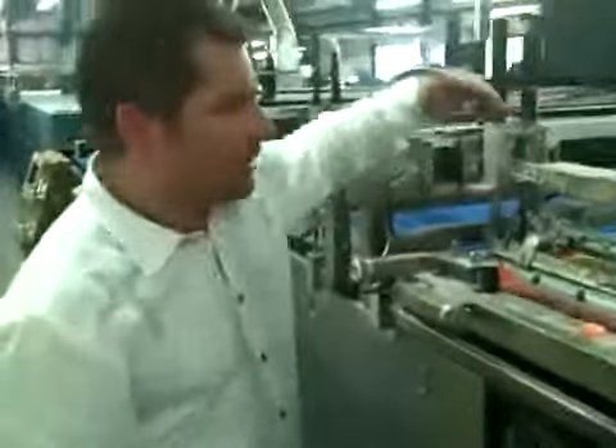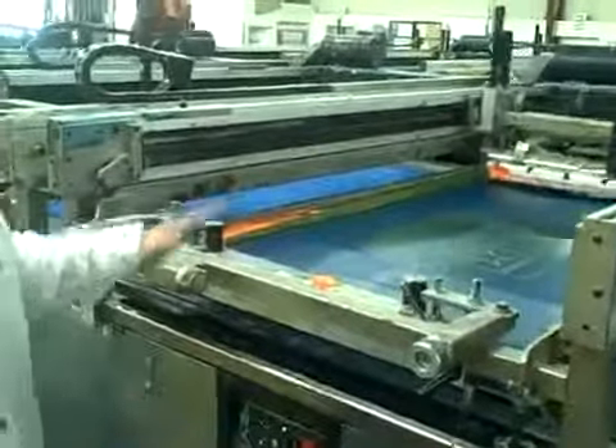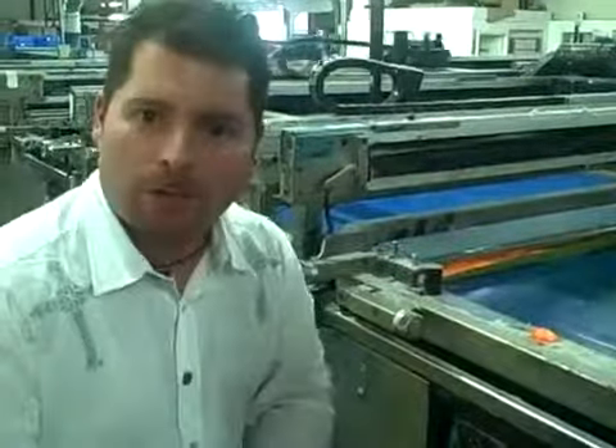What we have going on in the first machine is what we call a pressure squeegee. This is basically like a giant iron. It's totally taped off — we're not actually printing a color here. We're just doing the pressing to get all the wrinkles out of that towel so you'll have no imprint flaws.